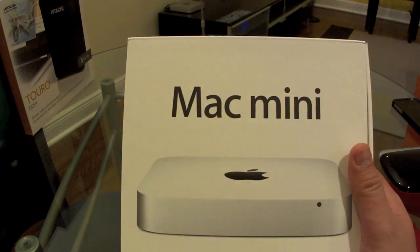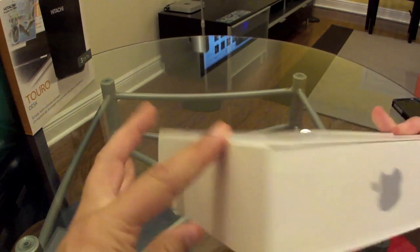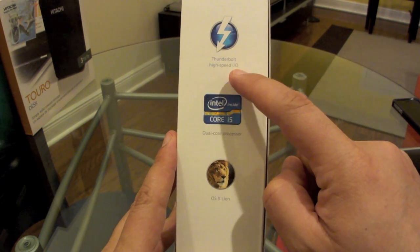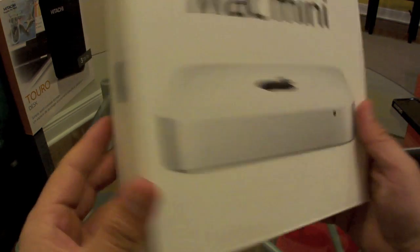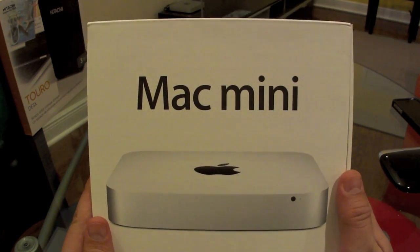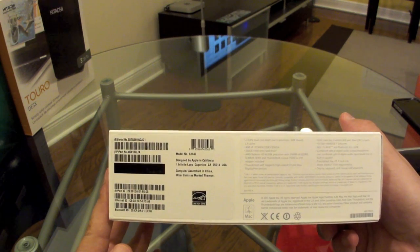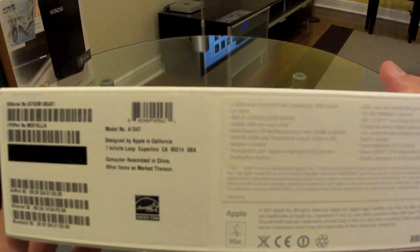This is the Mac Mini that I use — this is the 2011 Mac Mini. The technical characteristics: it is the Core i5 with the Thunderbolt high-speed input-output connector, and of course it comes with Lion. It is the Core i5 version, so it's high up there — not the fastest one they have, but for a Media Center this works very, very well. It has 4 GB of memory and 500 GB of disk drive.